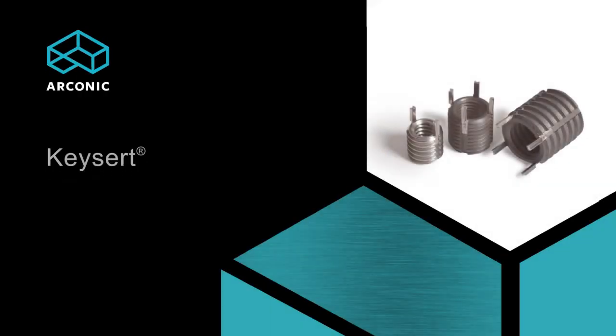Used to repair damaged threads, fix oversized or misplaced holes, or for use in original equipment, KeyCert Thread Repair Inserts offer a solid choice.